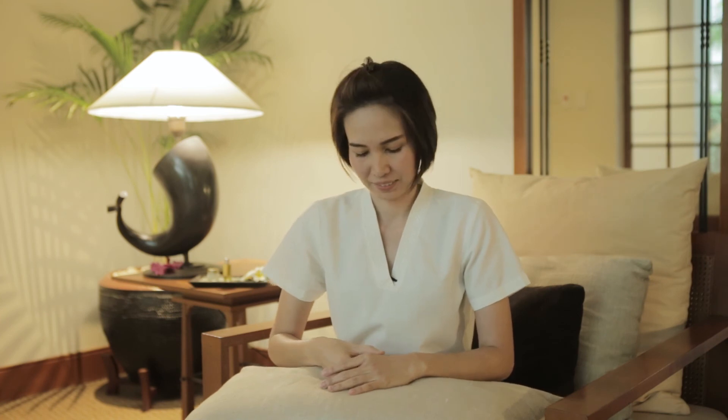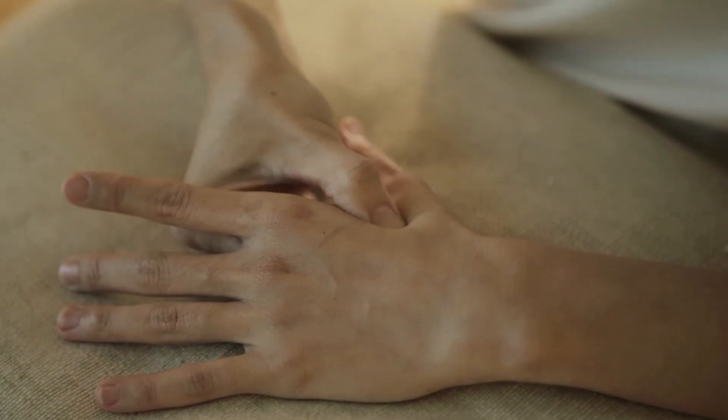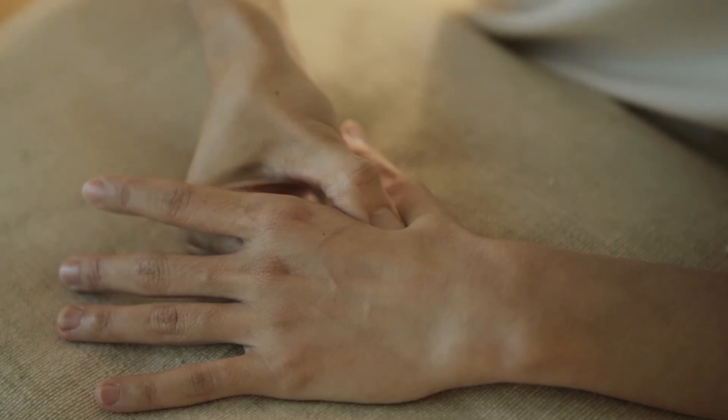And finally, we have the He Gu Point. Press down like this and hold for 30 seconds. This helps to release muscle tension.